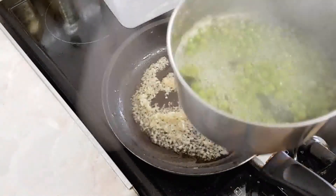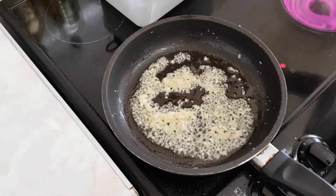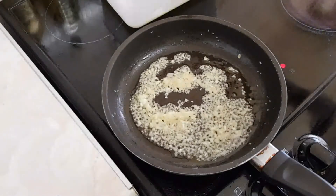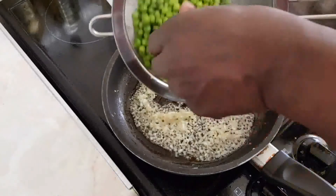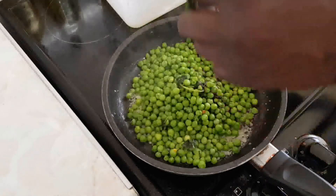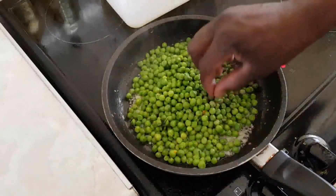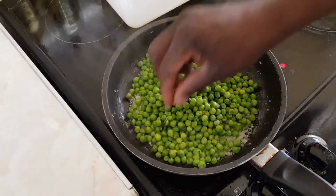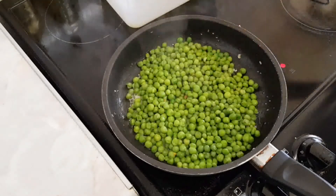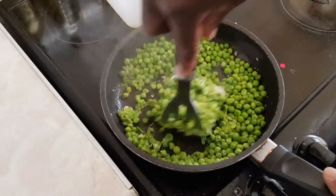I'm just going to strain them in here and get them in the pan. So if you want them really smooth, you have to blend them in the blender. We're just going to mash, mash them — mash the peas.